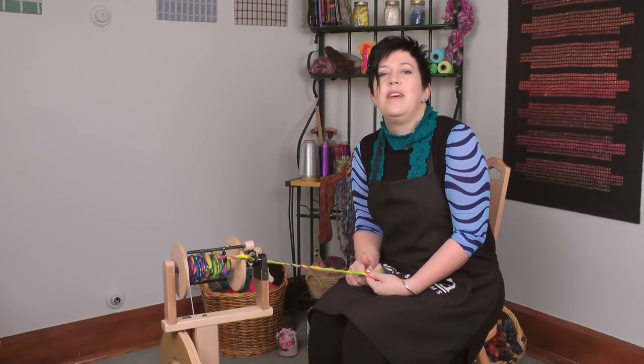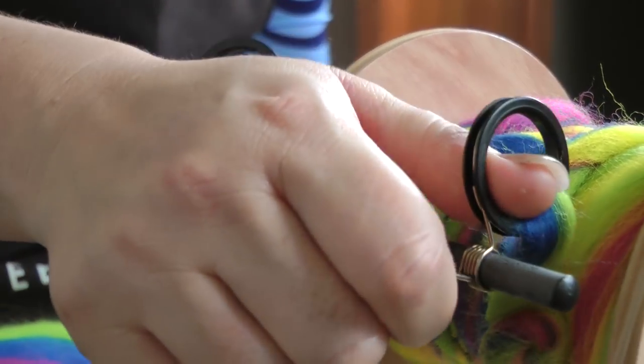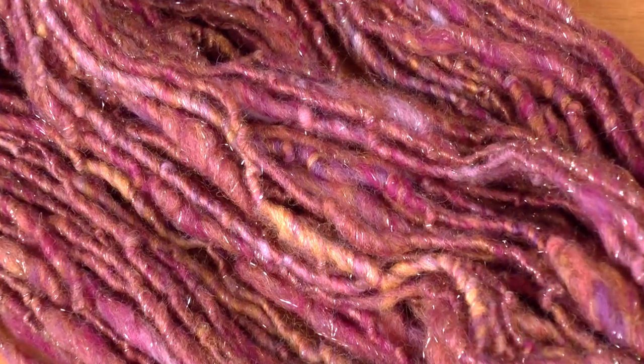What makes it super? Everything is just awesome. It's got a super-sized bobbin, super-sized free-flow yarn guides and a super-sized orifice. So you can spin all your wild and untamed yarns,